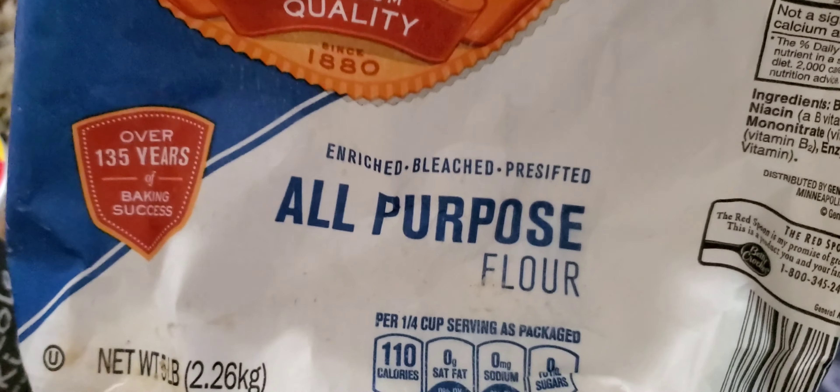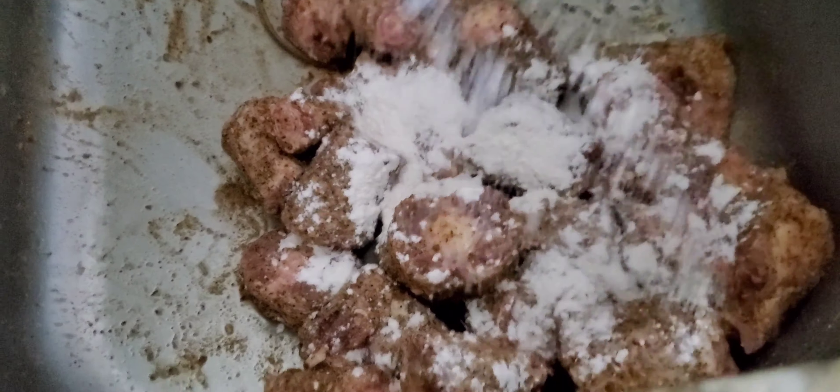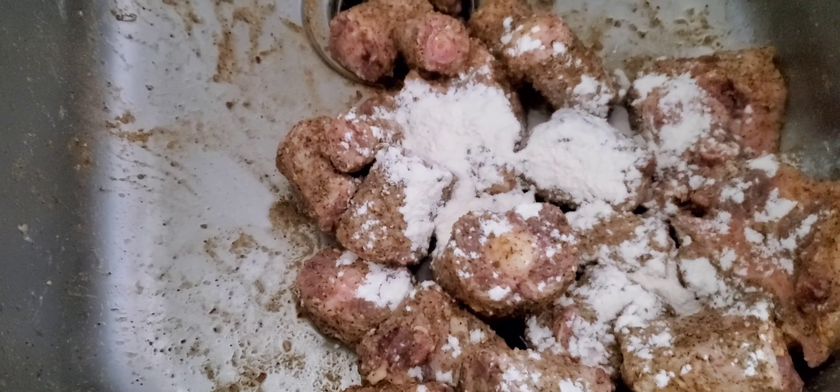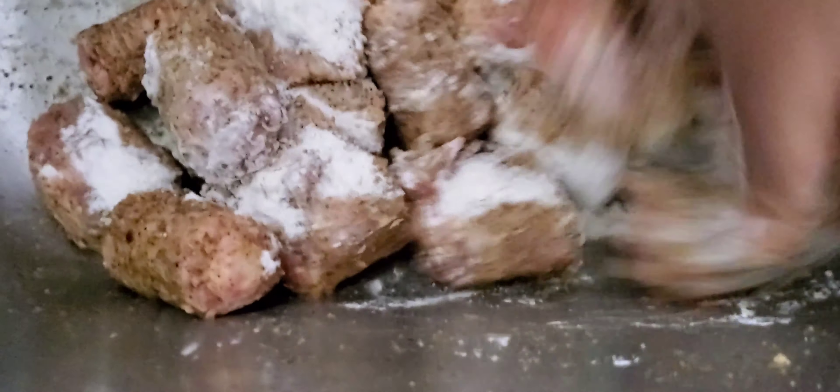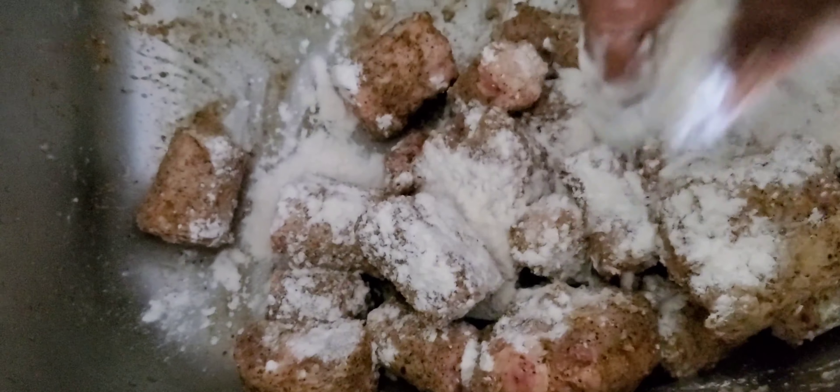And you're good to go. Take your all-purpose flour, sprinkle it on top — or as they say, dust it lightly. Make sure you cover all top, bottom, and all sides of it. Mix it up well. I'm using my sink, which has been pre-cleaned — doing it old-school style for easy cleanup afterwards. Just spray, rinse, and clean with a little bleach and the sink is clean as new.